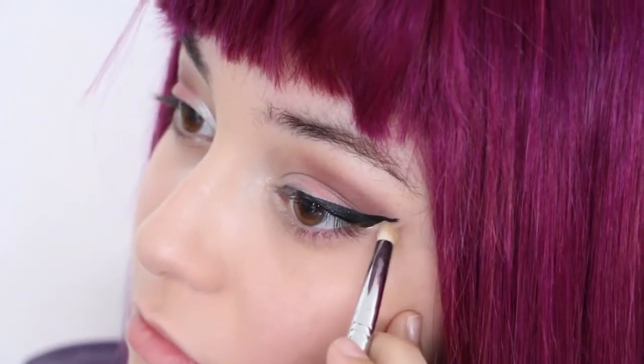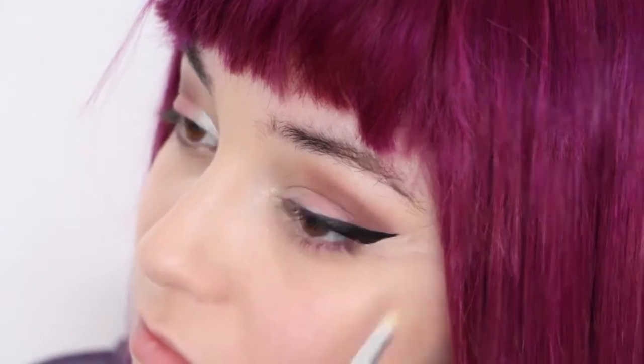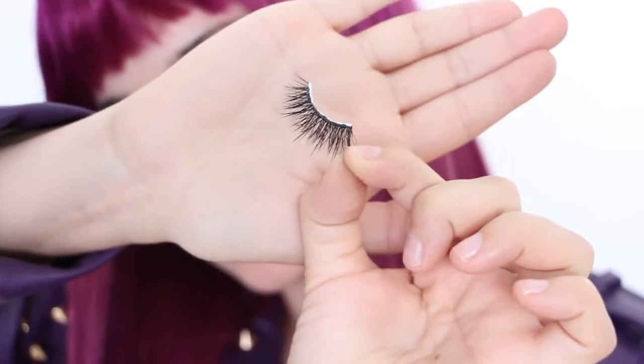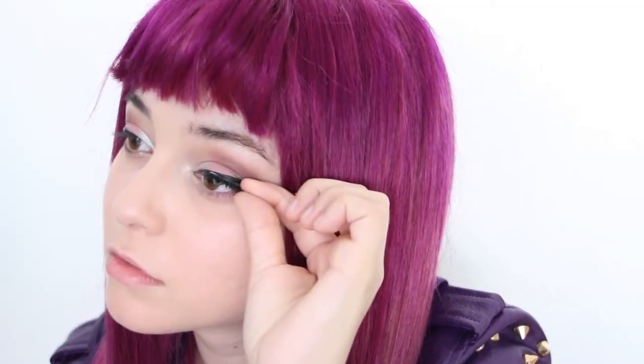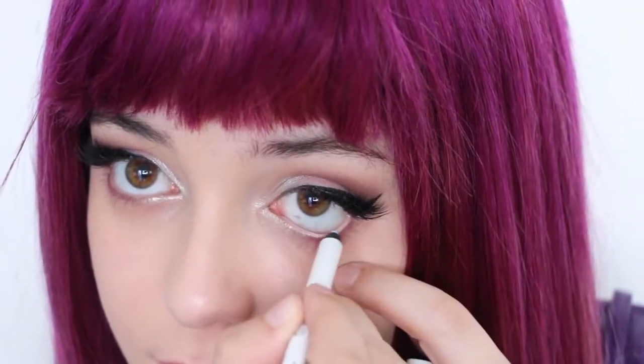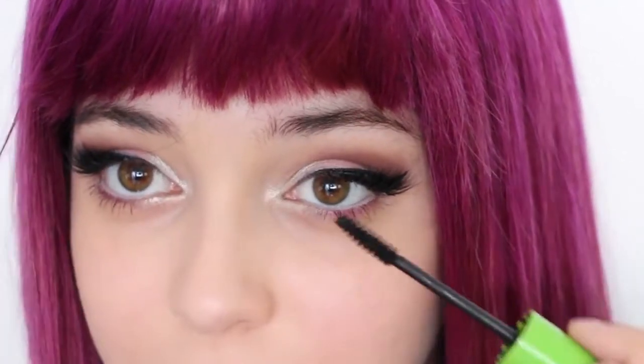To sharpen the wing, use foundation or concealer on a small brush and define the line. Next, apply a pair of thick, wispy false lashes starting and ending from where you drew your eyeliner. To brighten the eyes up, apply a white eyeliner to your waterline. Then, coat both your bottom and top lashes with mascara.